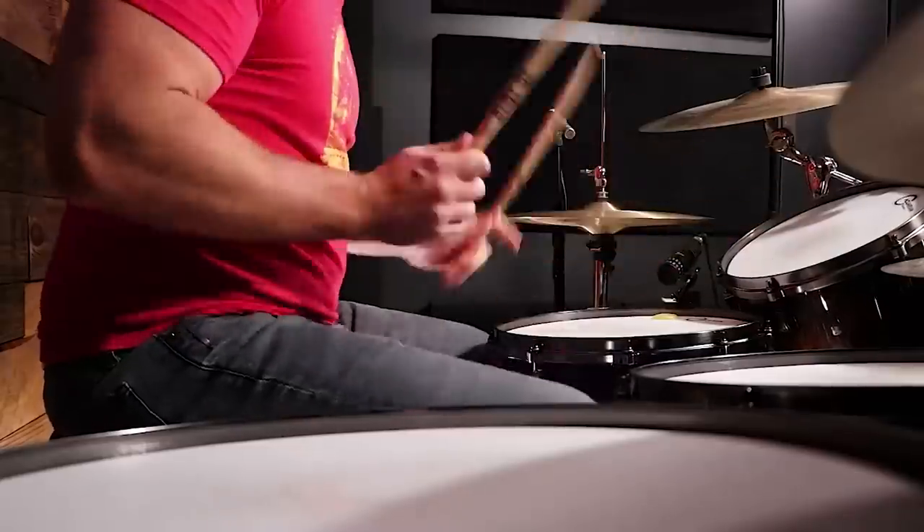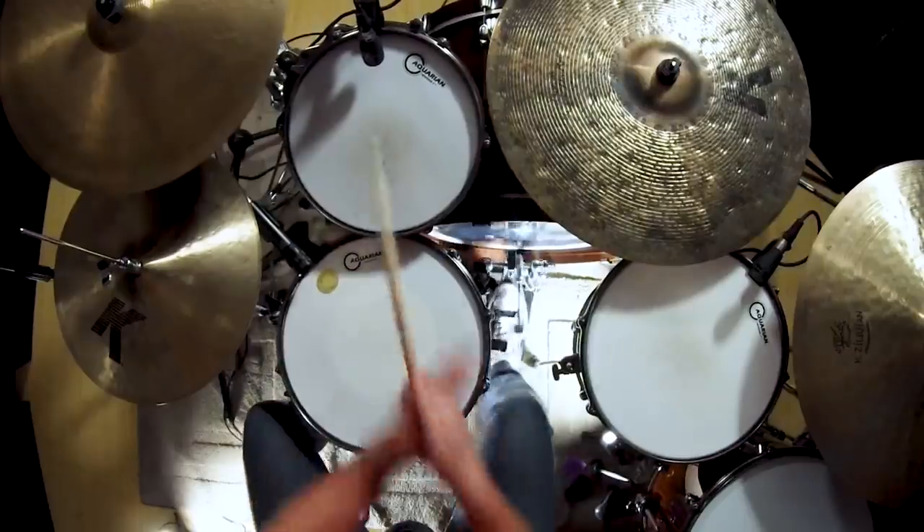Peppered throughout his career, you will hear him use what is referred to as the bottom triplet. The bottom triplet can be kick right-left, kick left-right. It can also be right-left-kick or left-right-kick. At the 1 minute 23 second mark of the song Elephants by the super group Them Crooked Vultures, you can hear him use bottom triplets at the end of a drum fill.